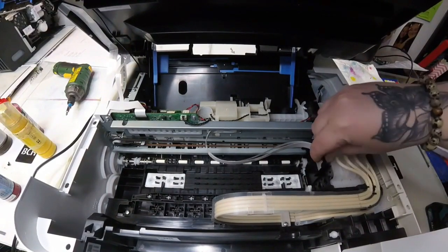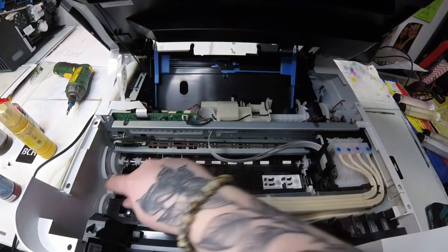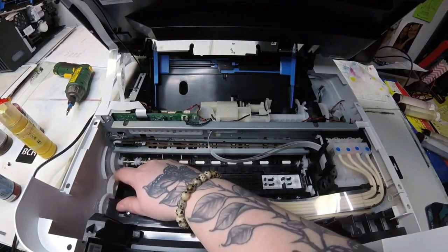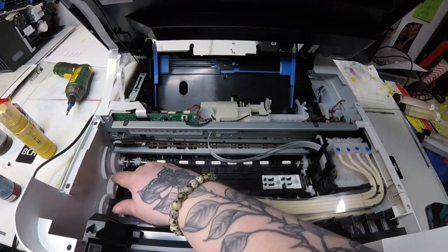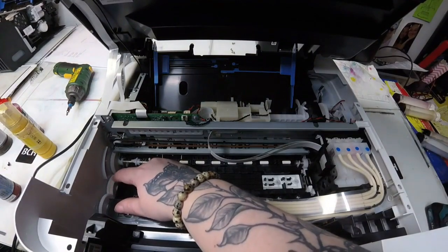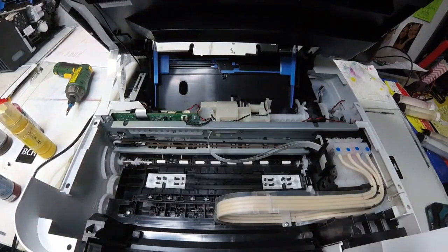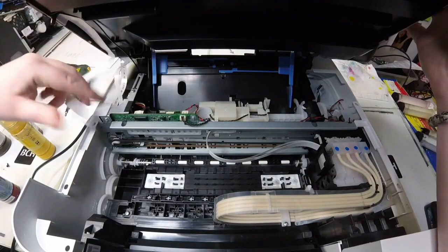Hey guys, it's Abby here. We have a 0-0-0-0-0-2-3 error. In this one, the print headlock is stuck in the upright position. So I'm turning these gears here on the far left side and you'll see that the rod above my hand is turning, but it's not moving the print headlock to unlock it. So I'm going to go ahead and take off my scanner.